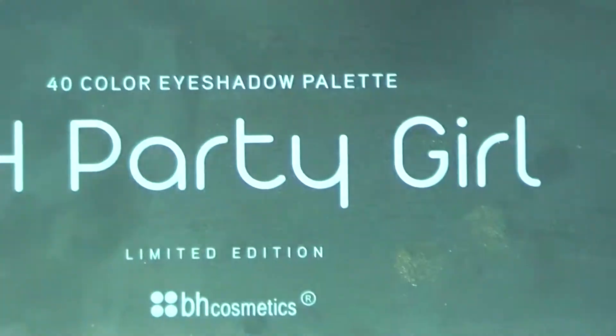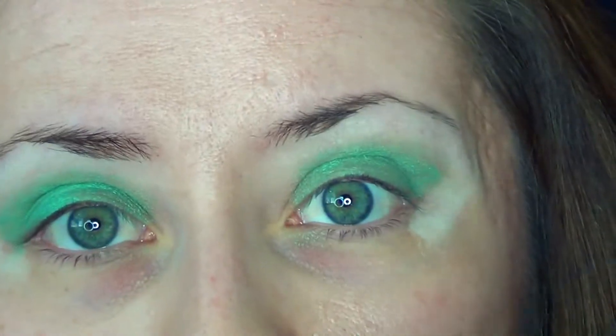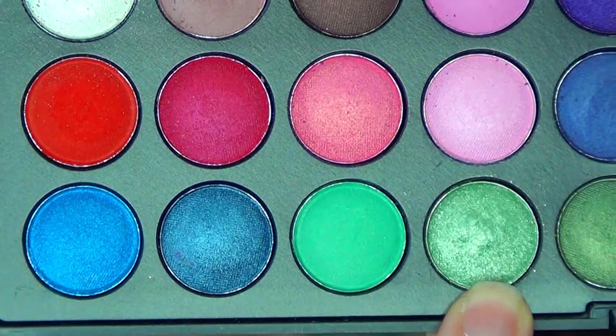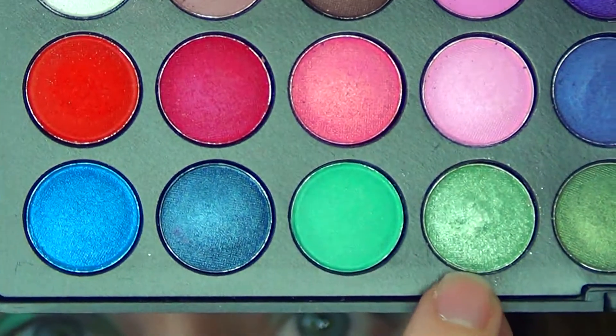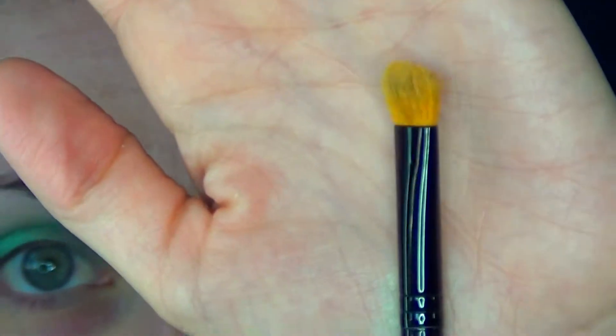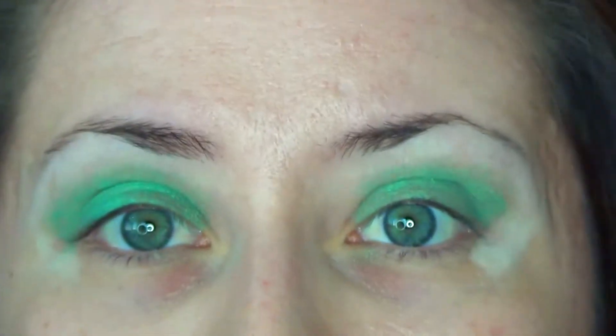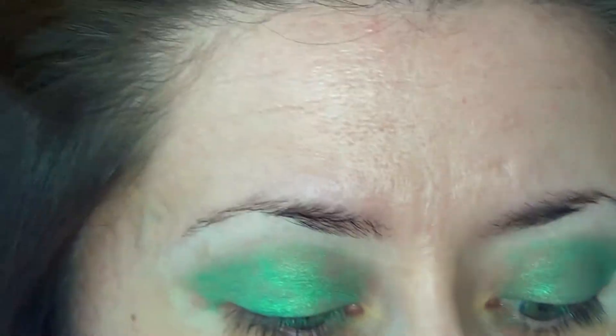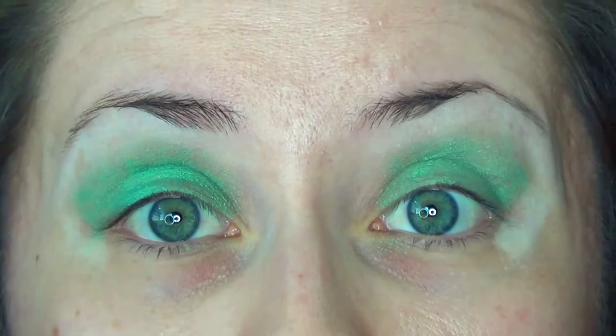Taking my BH Cosmetics Party Girl Palette, I'll be starting out with this shade — it's on the last row and it's the fourth one in. It's like a shimmery sea green. Taking my clean edge of the Sephora Smudge Brush, I'm going to be patting this just on my lids. Make sure you tap off the excess because this shadow can be messy.